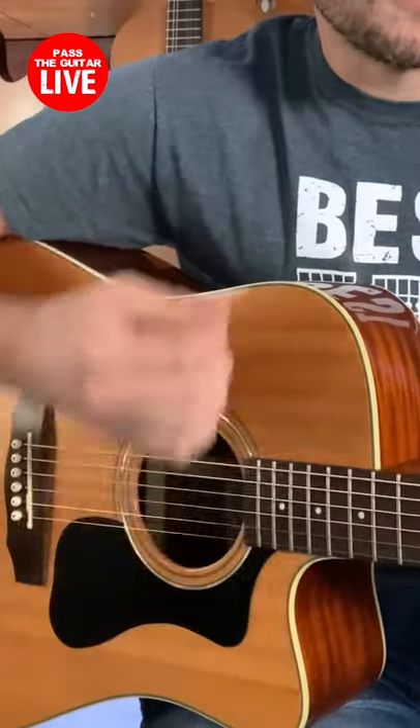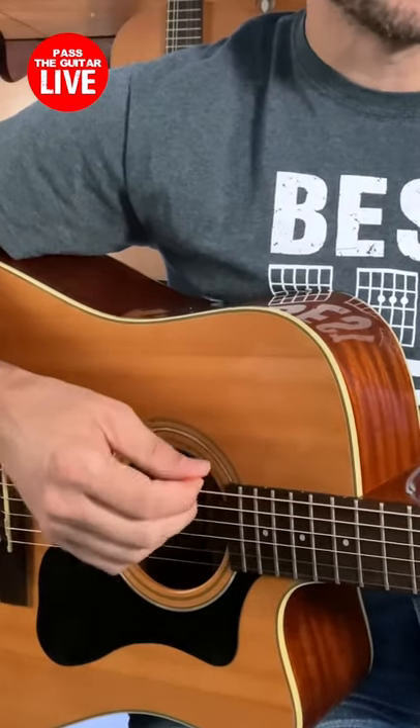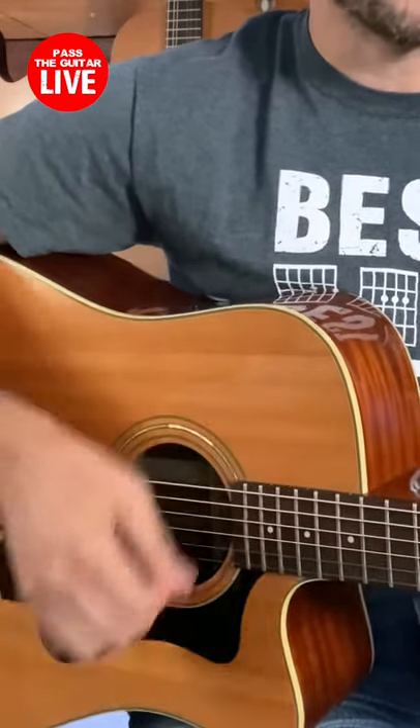So if you have a strumming pattern like this one — one, two, three, and four, and — you will strum up on the ands and you will strum down on the beats, on the numbers. And if you move your hand to the beat there's no way you're gonna miss. One, two, three, and four, and.